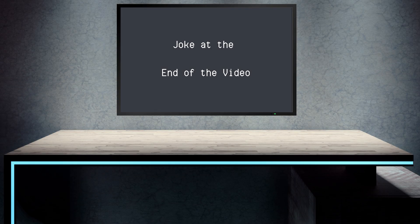And now, the joke at the end of the video. A man is attending a funeral and says to the widow, 'Do you mind if I say a word?' She tells him to go ahead. He says, 'Plethora.' The widow touches his arm and says, 'Thank you. That means a lot.'